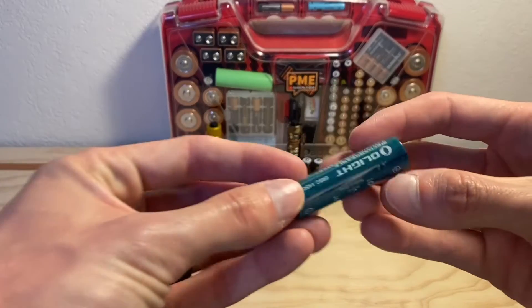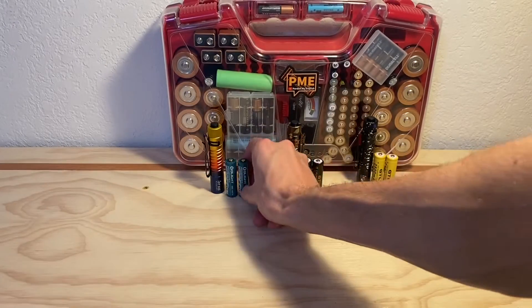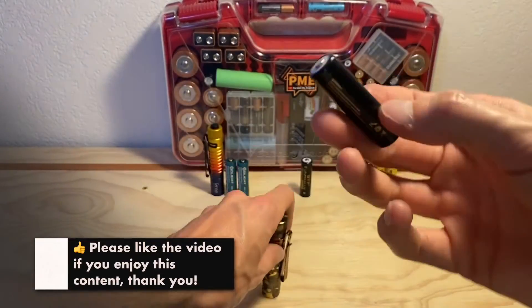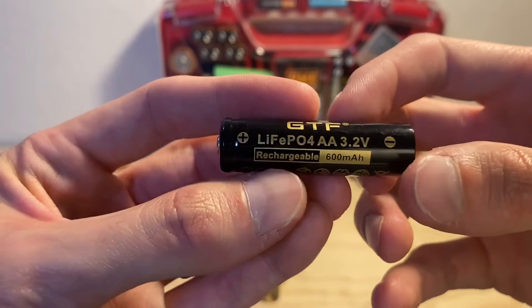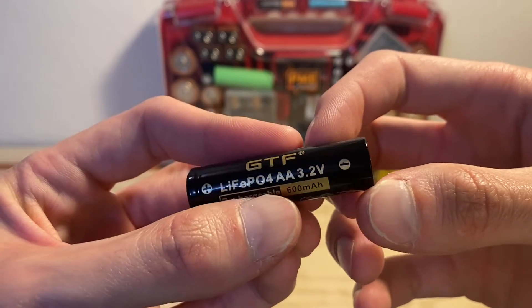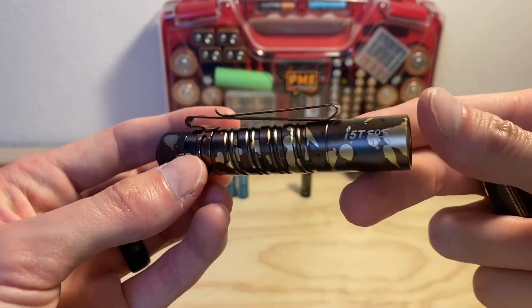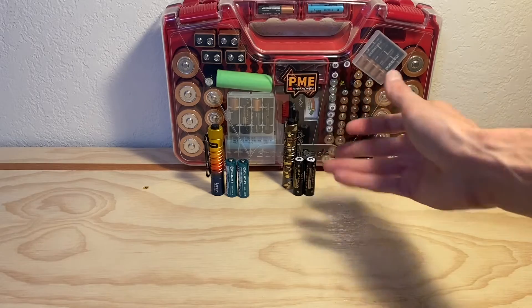We've got an Olight i5R battery right here — it has a voltage of 2.4. We're going to be putting this one in the sunset or autism awareness coloration i5T. Over here in the brown desert one, we're going to be using the lithium iron phosphate battery chemistry cell from GTF, which has a voltage of 3.2. This is over double the recommended voltage for the i5T. These lights are typically designed to be used with double-A's — 1.2 volts for nickel metal hydride or 1.5 volts for alkaline batteries.